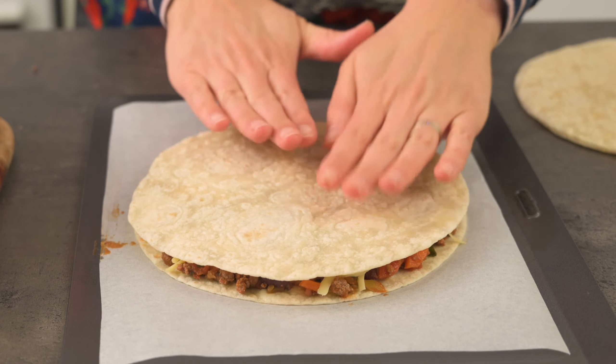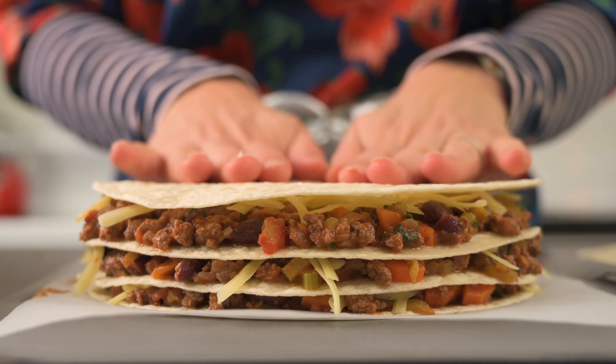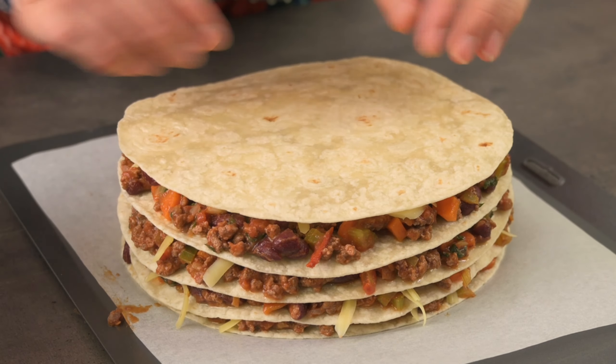Today we're stacking up our food with a Mexican inspired tortilla stack. This is a simple dinner dish that's fun and delicious. So let's get straight into it and prepare our vegetables.